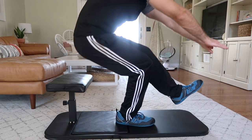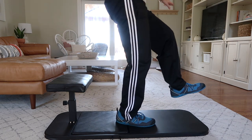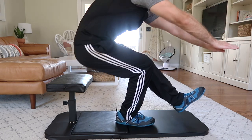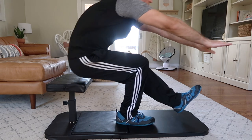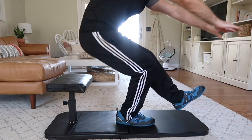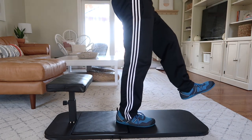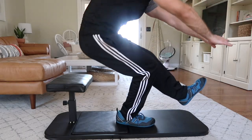The height-adjustable bench is also great for pistol squat progressions. You would start working on your pistol negatives and pistols where you just go down to a sitting position and stand back up, starting with the bench at its highest setting. Then gradually as you build strength and mobility you lower the bench notch by notch.